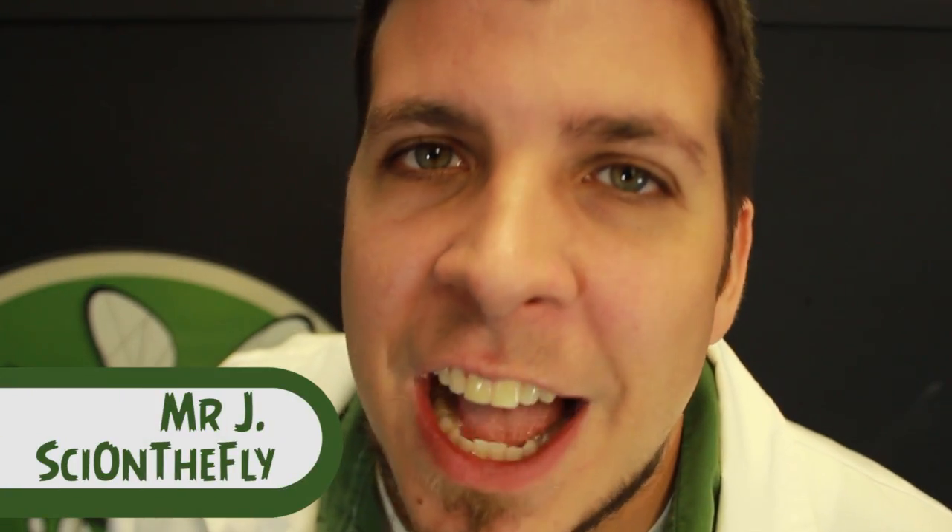Hey, what's up? It's Mr. J with Sci on the Fly. If you're a teacher of any age and you don't have an energy ball, you're really missing out. Stay tuned to find out why.